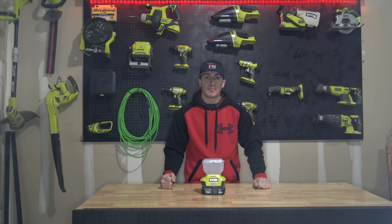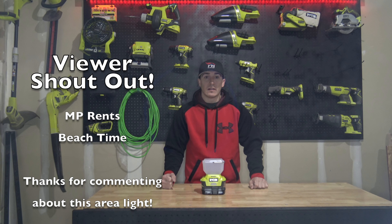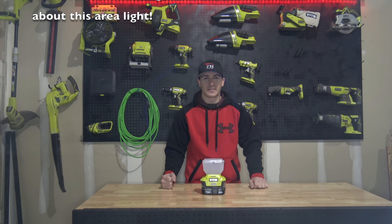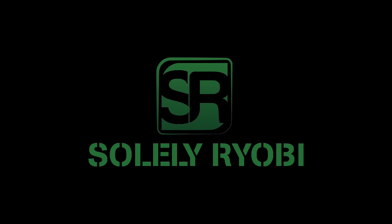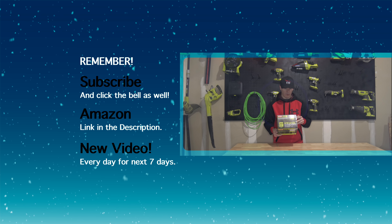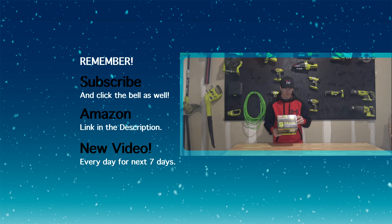All right guys, that's it for today. Thanks for watching. If you liked the video, make sure to hit that like button and subscribe if you haven't already, because we're uploading new videos each and every week. This is part of our 12 Days of Christmas that we're doing right now, so tune in every day leading up to Christmas because we're putting out a new box opening video with a new tool every single day. Comment below to let us know what tool you want to see next.